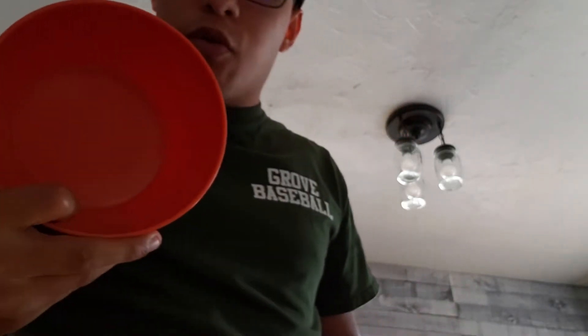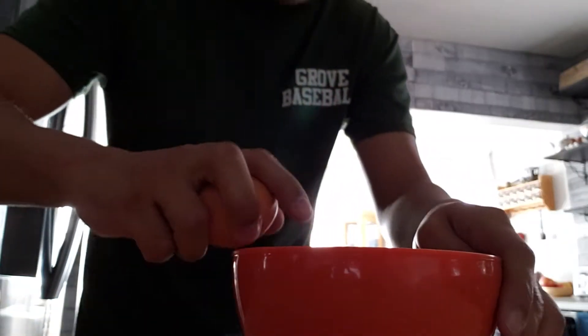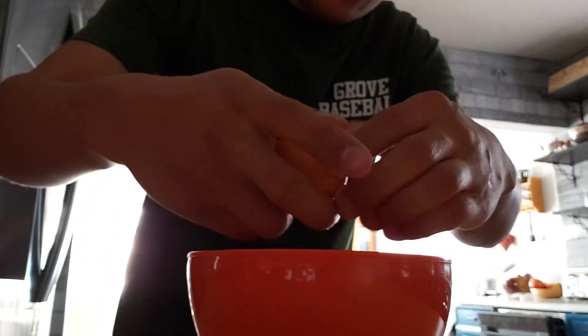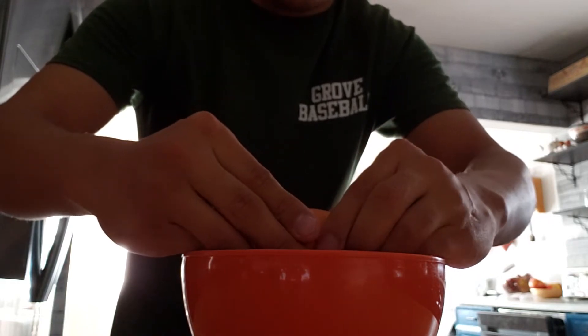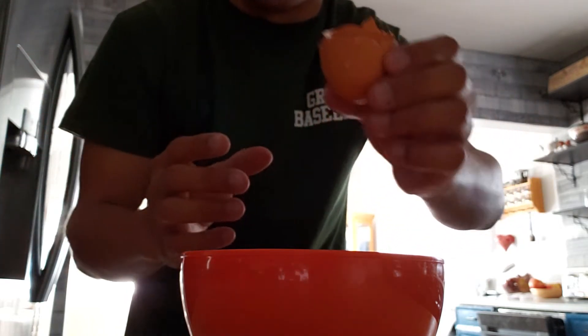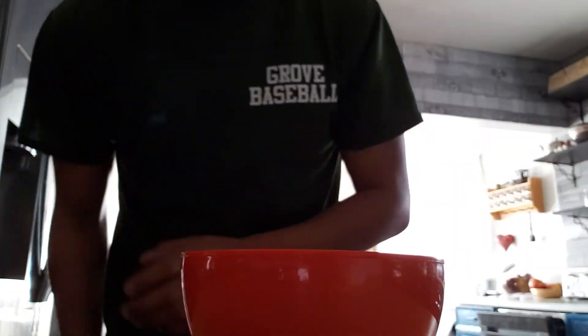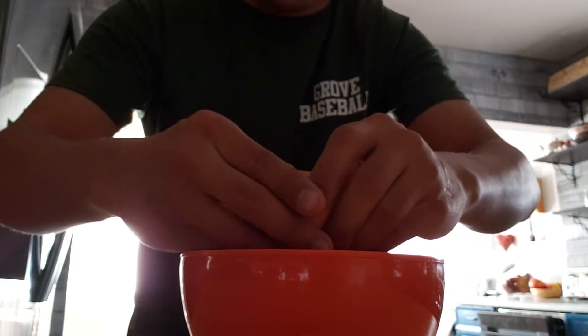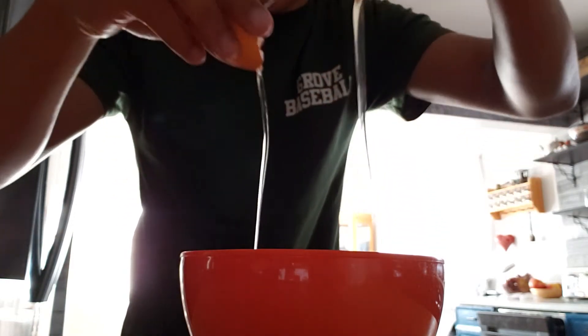This size bowl will be fine just for two eggs. Let's crack them in there. There we go, that was nice. What I like to do is just put them inside of each other. So there go my two eggs.